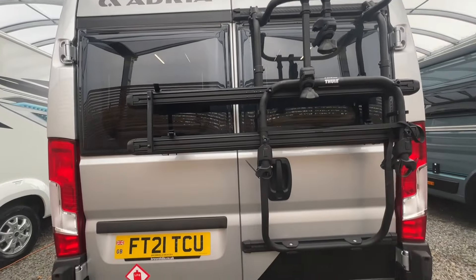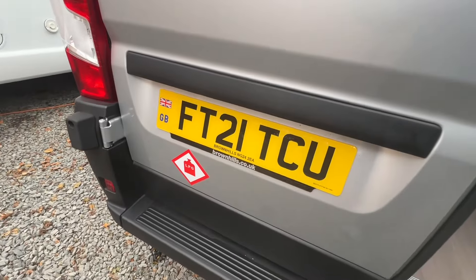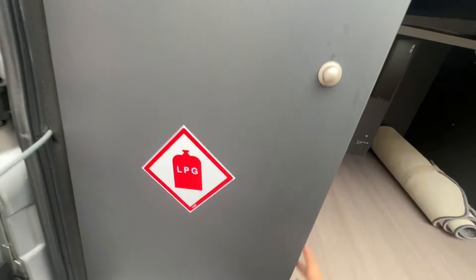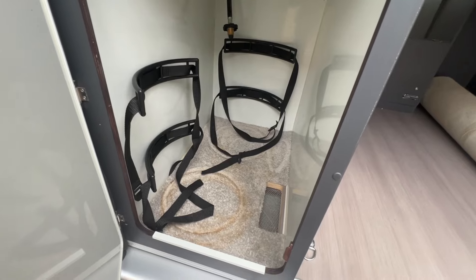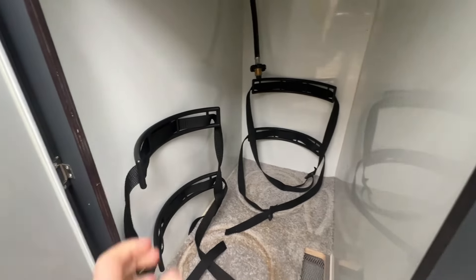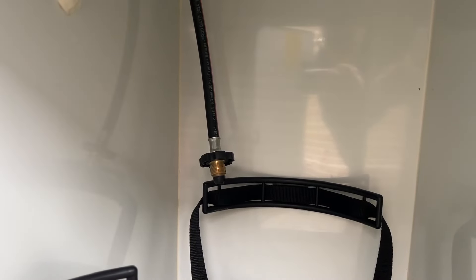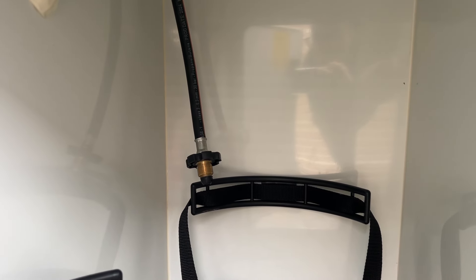At the back of the vehicle you've got your reversing camera at the top, and then you've got your black white rack just below your number plate. You can see the LPG sticker. If you open the door at the back you've got your gas locker — in here you can fit two six kilogram gas bottles. Always secure them with the black straps so they're not moving around when you're traveling.